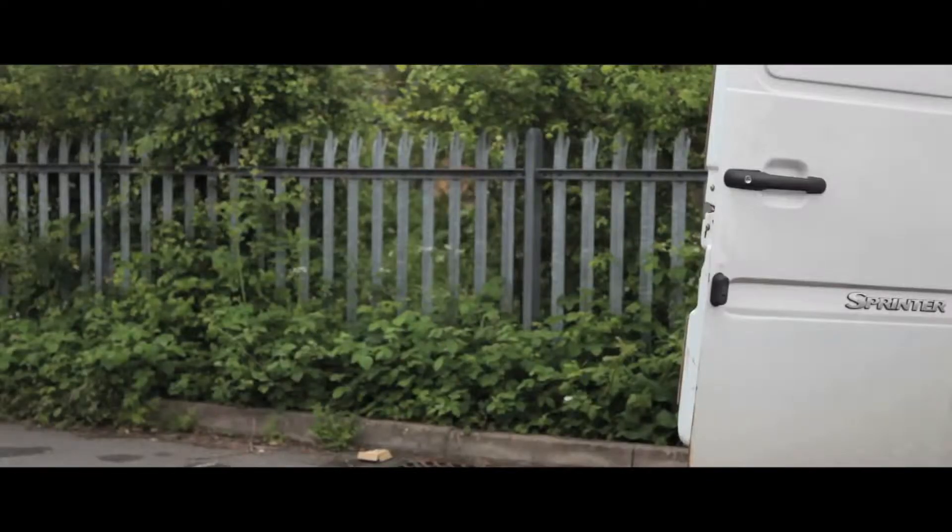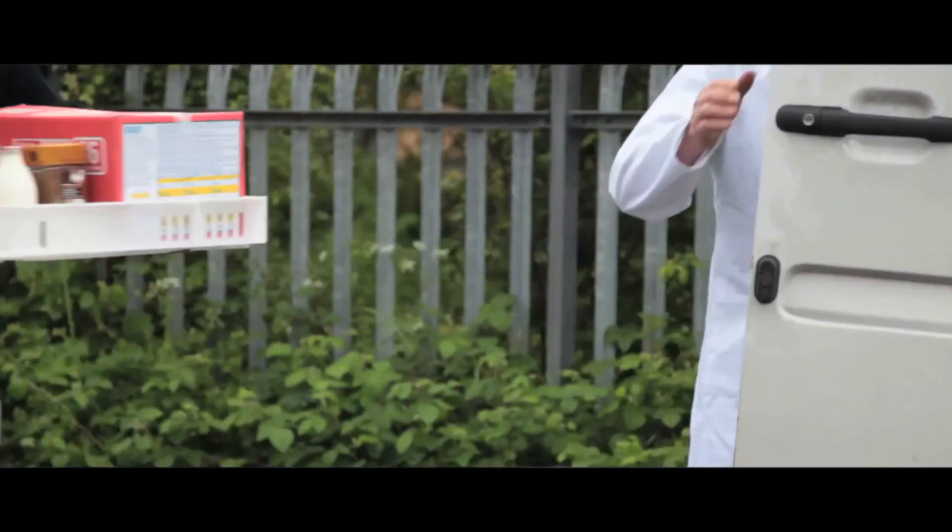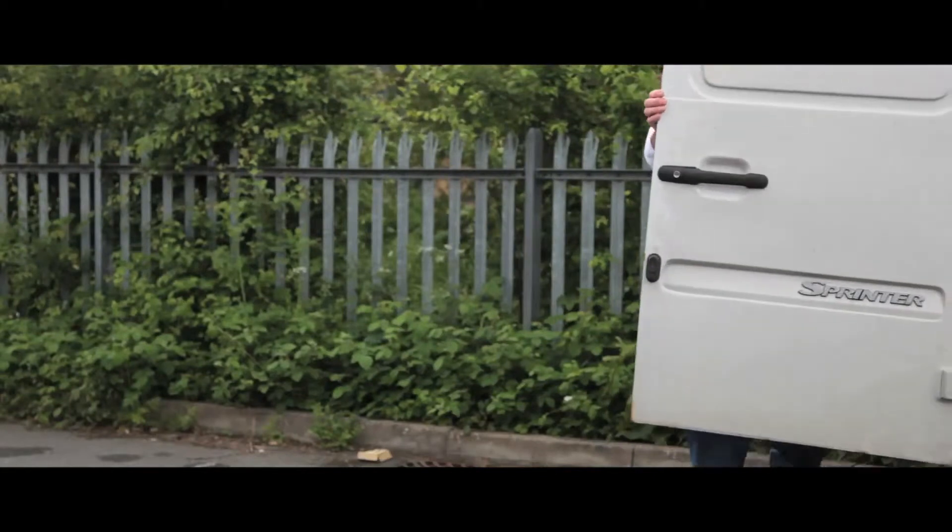These food trays come in three sizes, making the range perfect for any application, from transport, delivery, or storage of food.